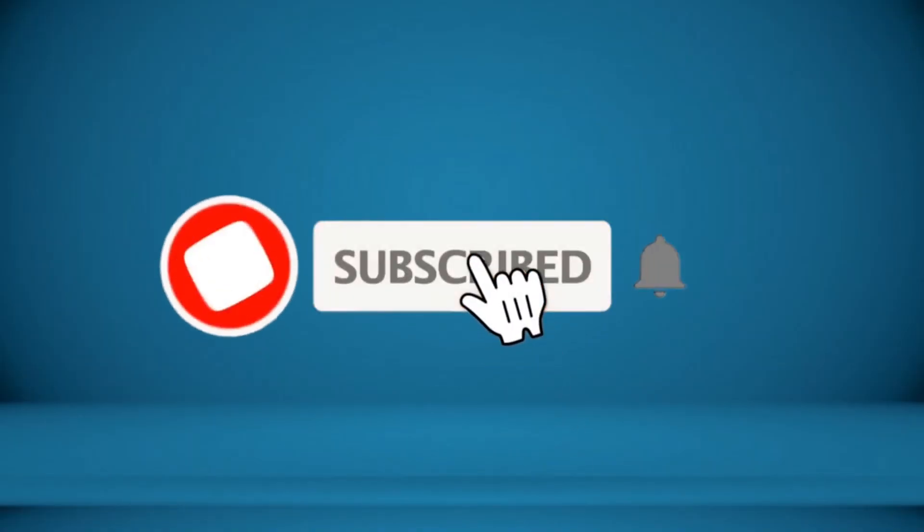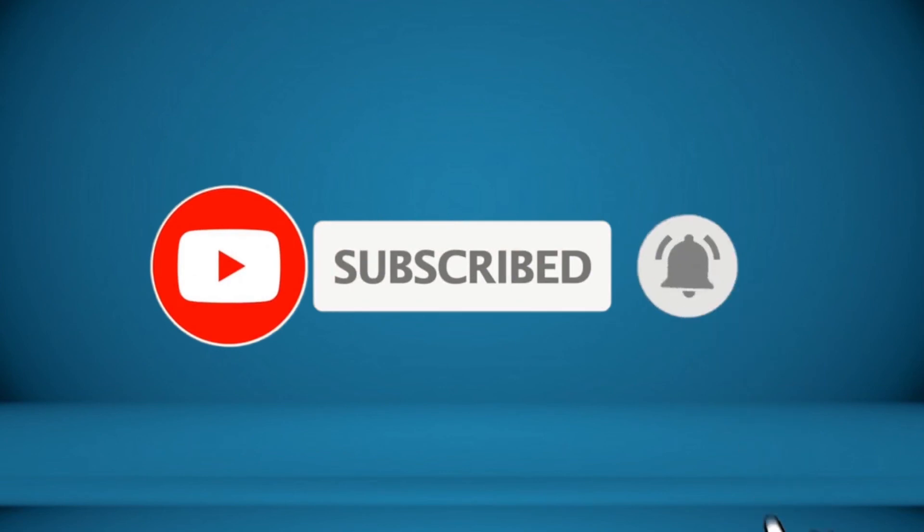To receive every update please subscribe and click the bell icon below. For more information about these products, check the video description.